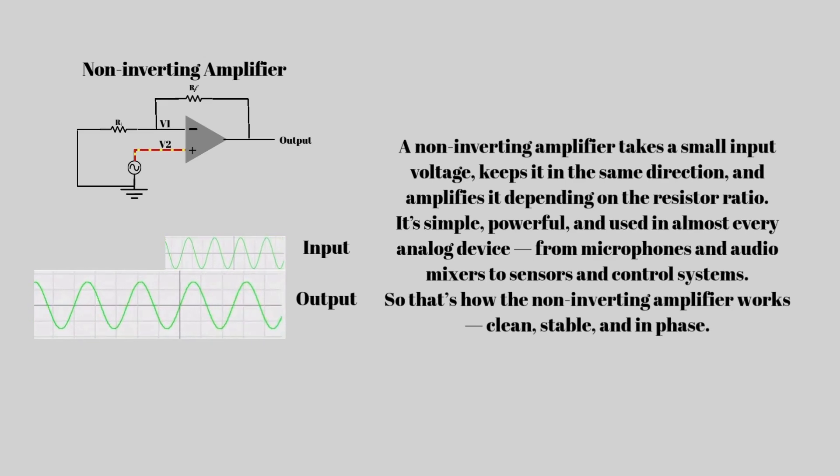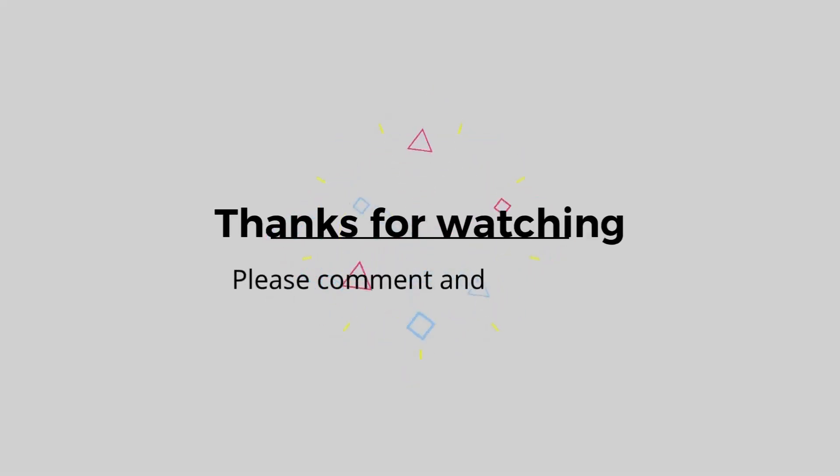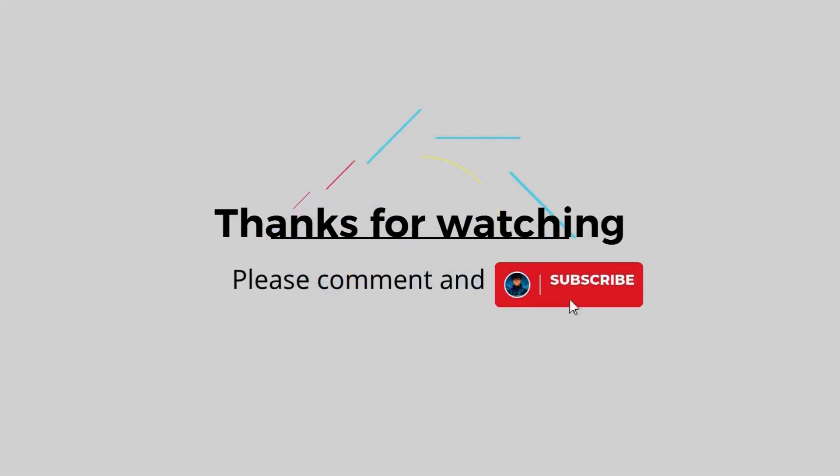If you found this helpful, don't forget to like, share, and subscribe for more easy electronic explanations. Thanks for watching, and see you in the next video.